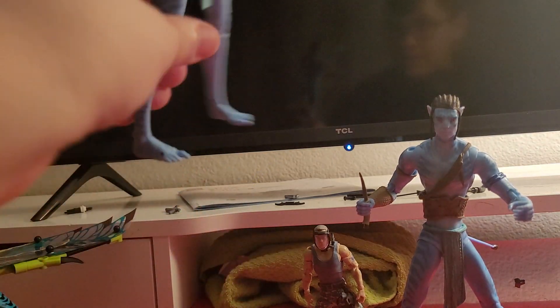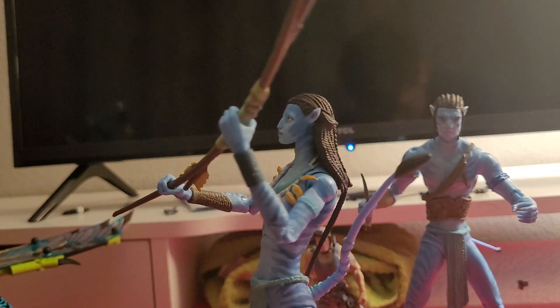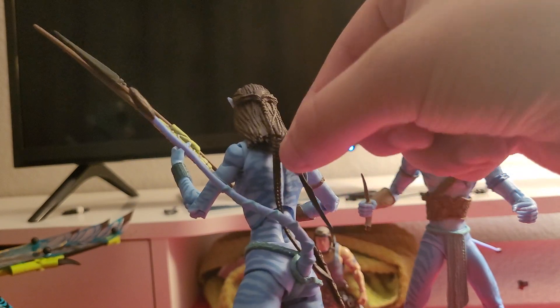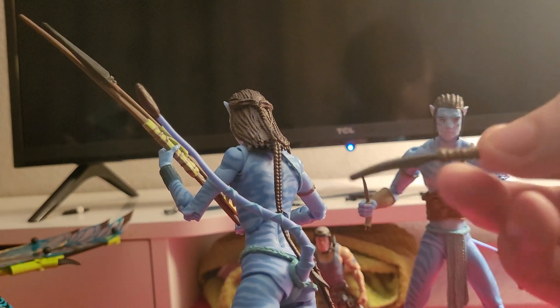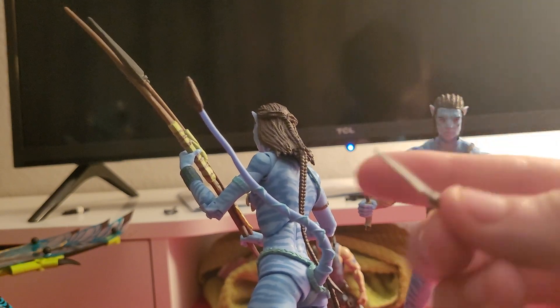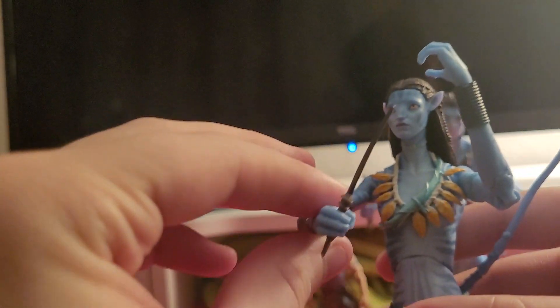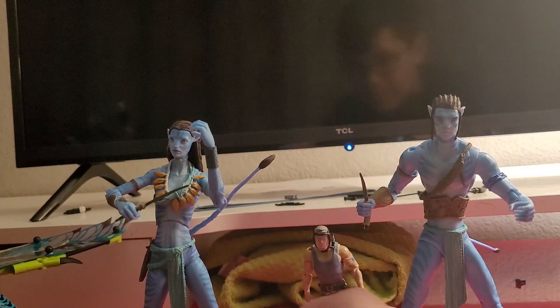Next, we're going to take a look at Neytiri. She looks pretty cool with her bow in her hand, her tail, and her hair. And in the socket here we have her knife — a pretty cool knife, different from Jake Sully's. Let's get that out and put it in her hand. There we go, now we got hers in her hand. Pretty cool.